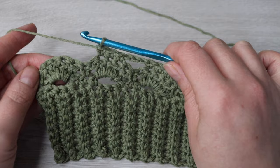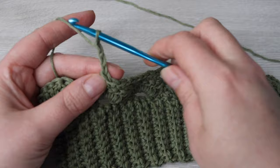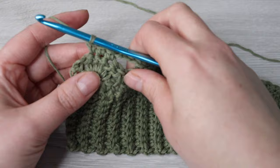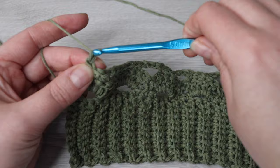Here we are towards the end of the row. I've just finished my three single crochet. Chain three, skip the next double crochet, single crochet and double crochet, and make three single crochets. Then chain one, skip the next stitch, and make one half double crochet into that last stitch.